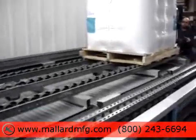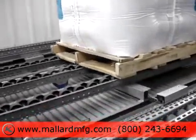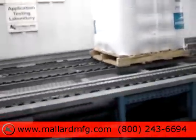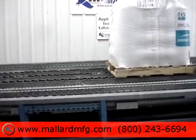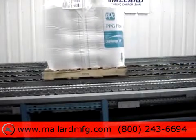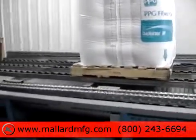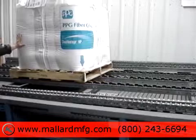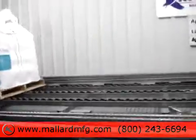Pallet conditions in this particular case are pretty rough. Bottom boards are all busted and fractured. What we're doing is taking a look and seeing how well that flows just as is. With those fractured boards, I was unable to hang it or stick it in the lane.